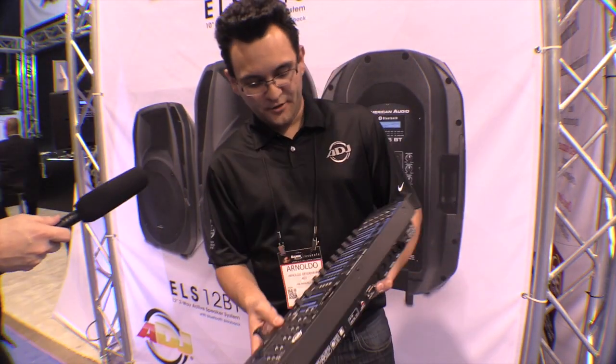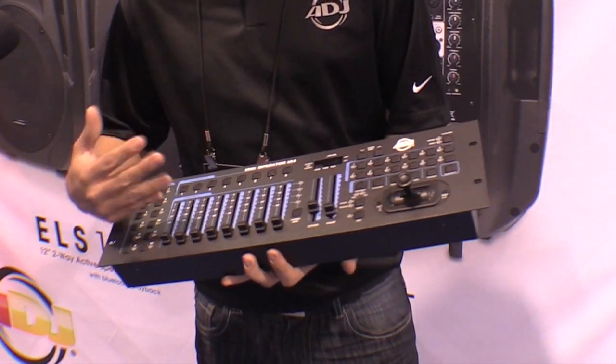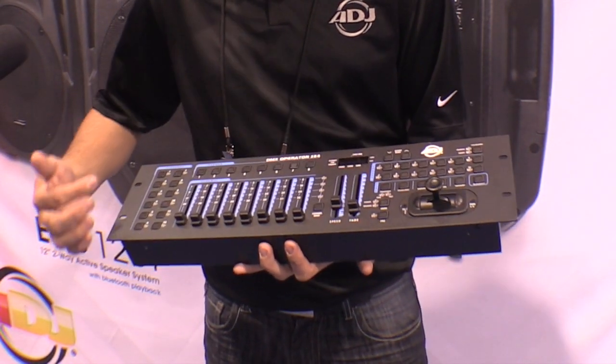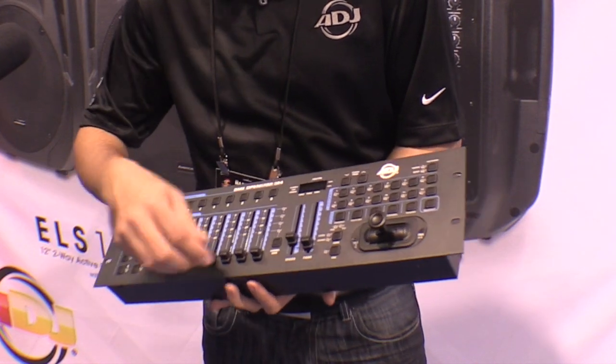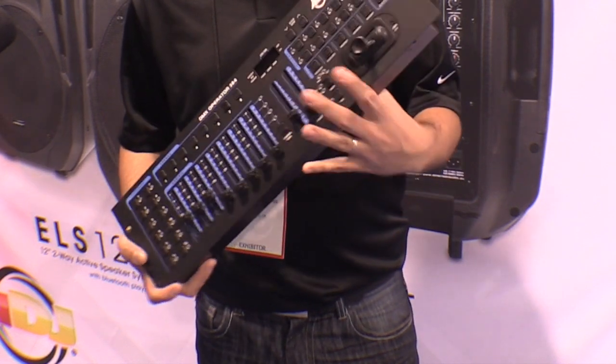I'm really excited about the DMX Operator 384. Now for those of you familiar with hardware boards, this is your traditional DMX hardware board. We've got where you can control 12 different fixtures. This is the traditional stuff, but why am I excited about it, especially when I use software?